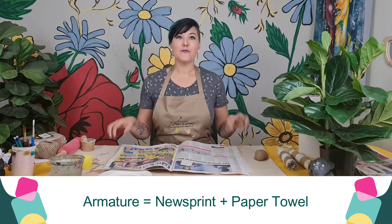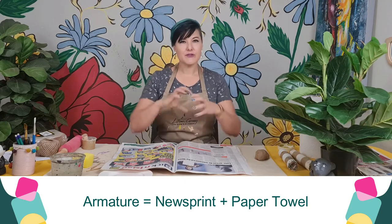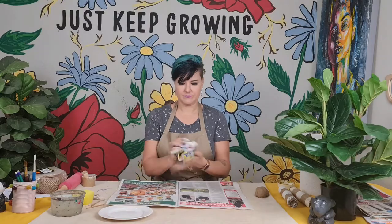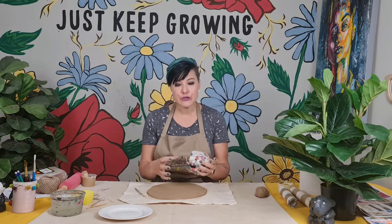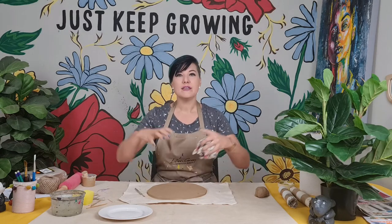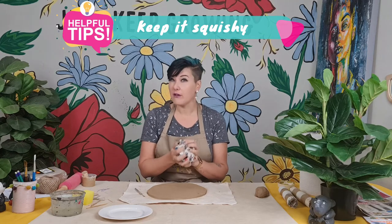To create my armature for the inside of the body, I'm going to use newsprint, bundle it up together to create a structure, and then wrap a paper towel — which is softer — around the newsprint. Super important: do not scrunch this ball too tight. Air dry clay loses almost 30% of its volume when it dries because it loses the water inside the clay. If it's a very tight ball, there's no movement for the clay while it dries and then it cracks. So it's super important to just have a squishy ball.